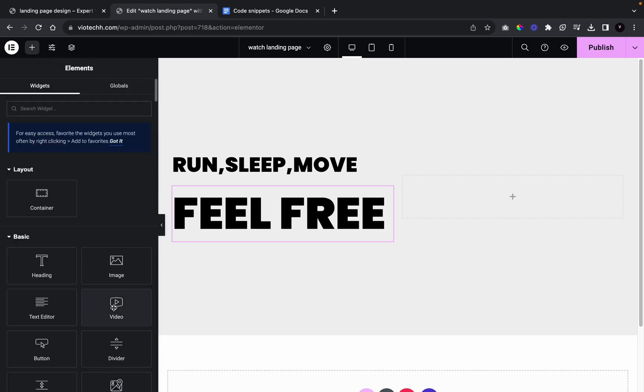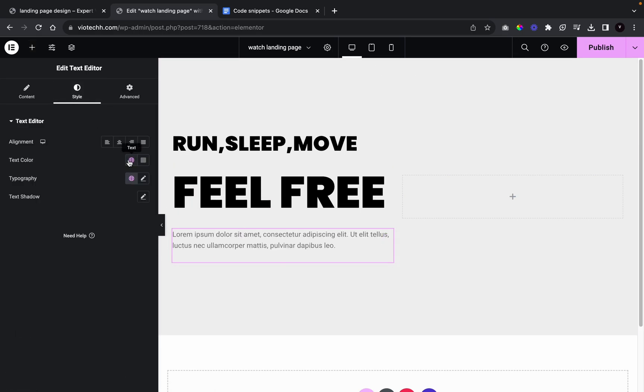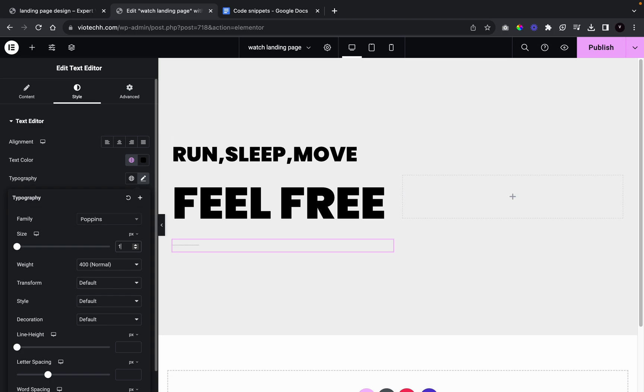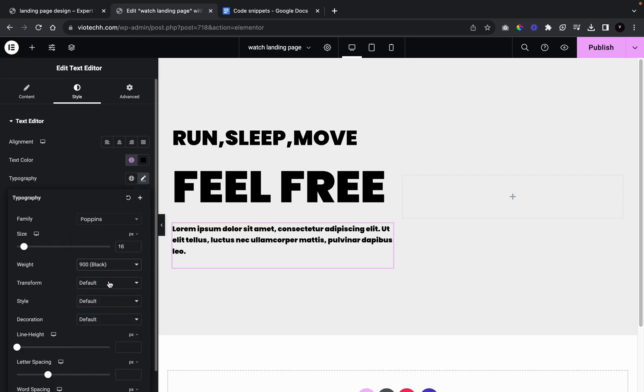Now I'm going to add in a text editor, change the color, go over to Poppins font, give it a size of 16 and a weight of 900. Now we're going to add in a button.